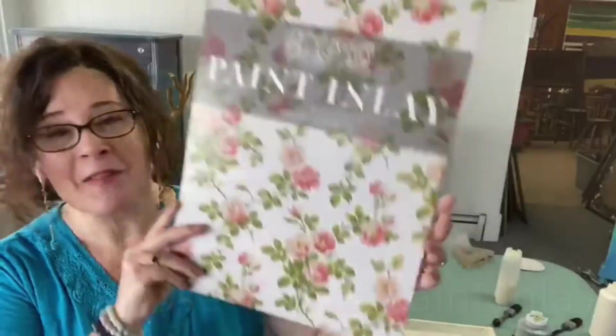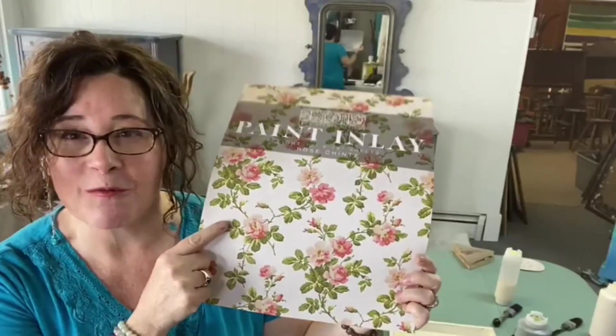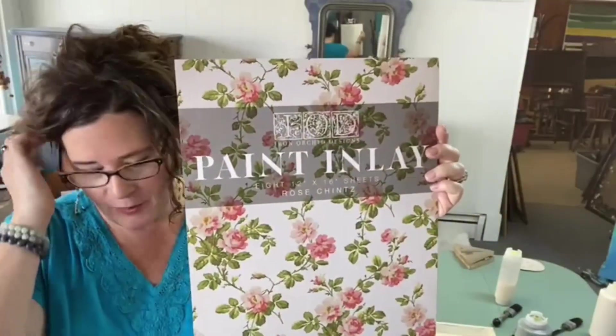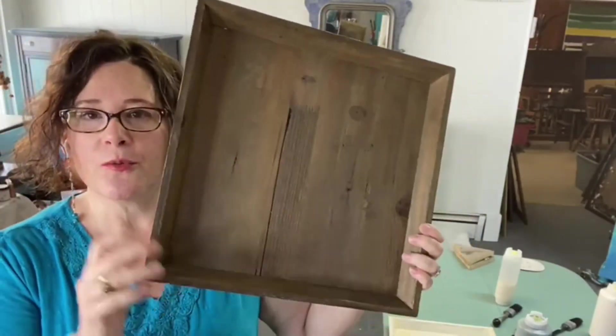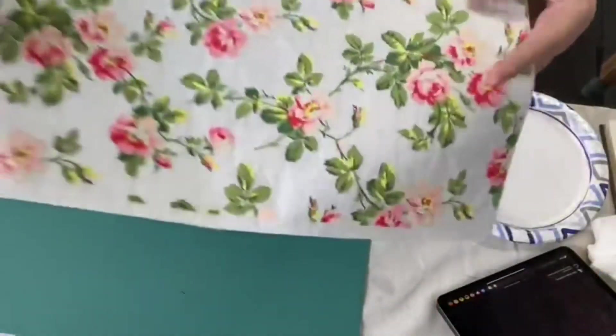I'm Michelle at Serendipity House in New Hampshire. I'm so excited to see you all today. We're going to use the other new paint inlay today — this one is called Rose Chintz. I have three wood trays, a nesting set from a craft shop, and we're going to do three different looks with the Rose Chintz inlay sheets.